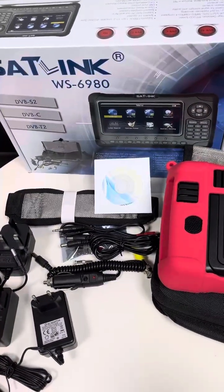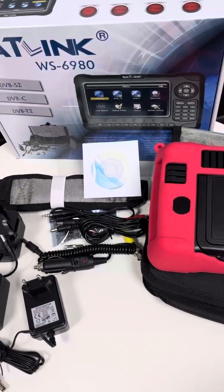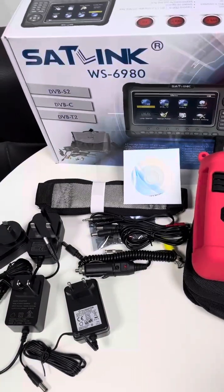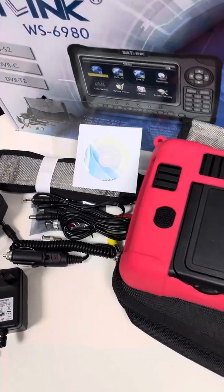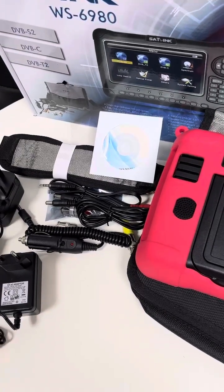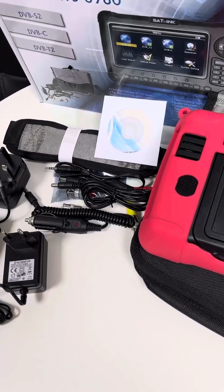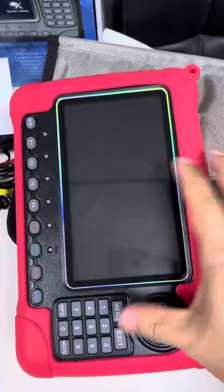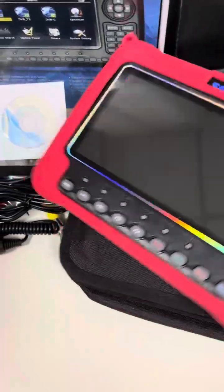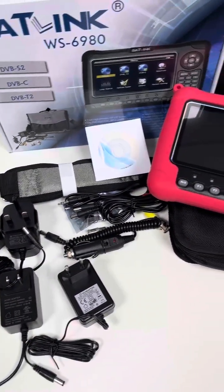That's a brief introduction of this combo meter, which is quite useful especially when applied in Europe, the Middle East, or most of Asia-Pacific. A lot of users use this device for satellite TV service installation, verification, and antenna installation. The device has a 5.7-inch screen, which is a big screen for a handheld meter — very good to use. Thank you for your time, bye-bye.